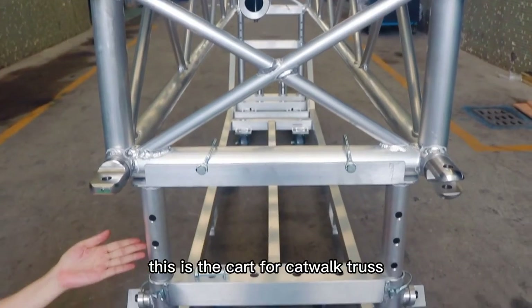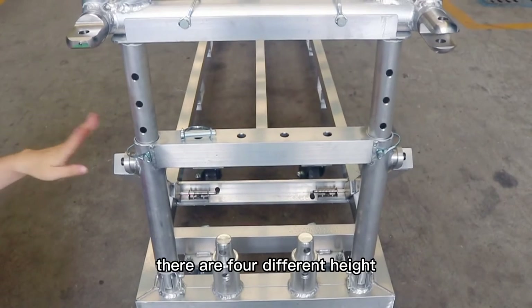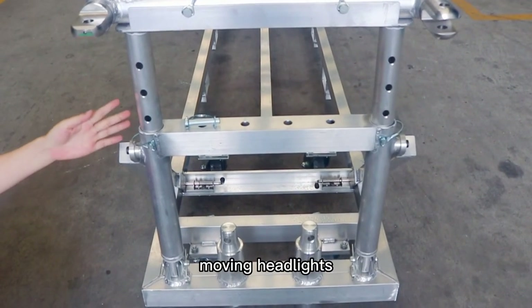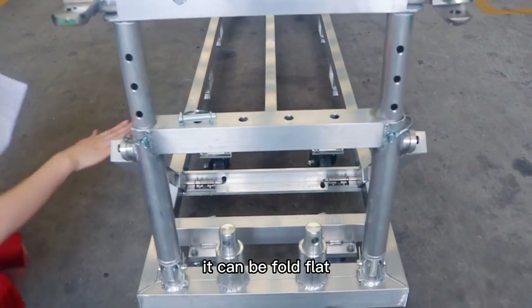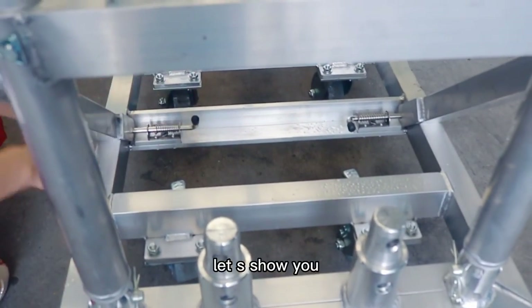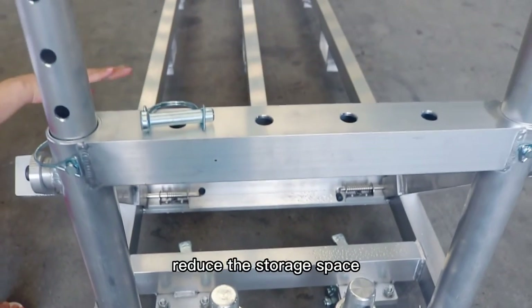This is a cart for the catwalk truss. The head of the cart is adjustable — there are 4 different heads suitable for different size moving headlights. It can be folded flat and stacked one by one. When you open the spring lock, it folds down to reduce storage space.